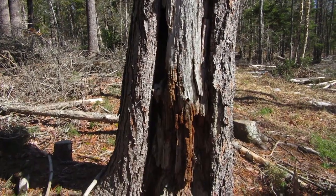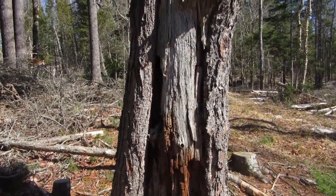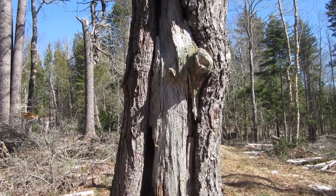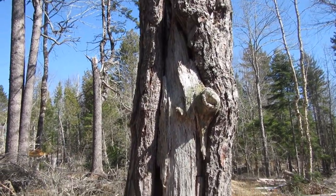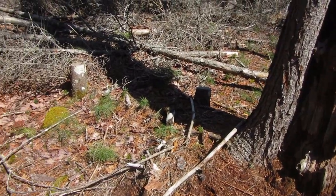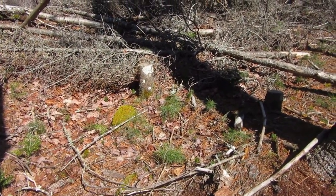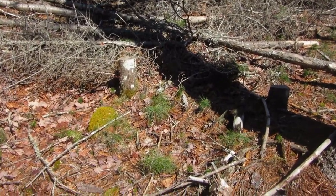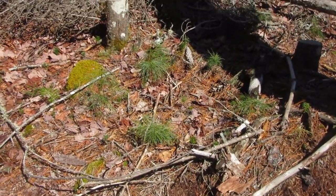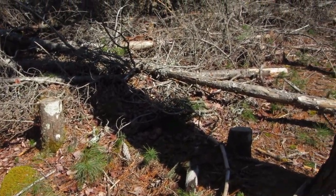This is what he looks like at his base — getting quite rotten. However, if you look at the ground down around him, he's doing his very best to reproduce for as long as he can.